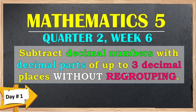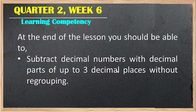We are now in week number 6. The topic is: subtract decimal numbers with decimal parts up to three decimal places without regrouping. The learning competency: at the end of the lesson, you should be able to subtract decimal numbers with decimal parts up to three decimal places without regrouping.